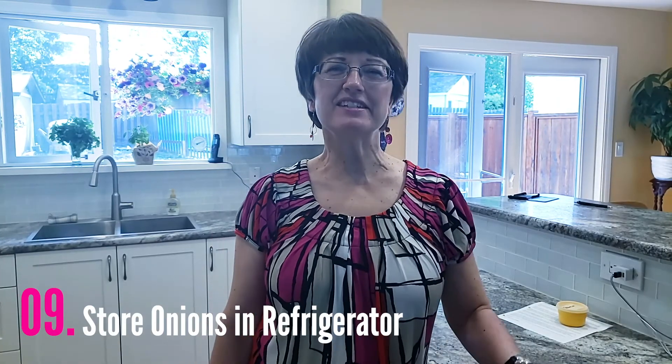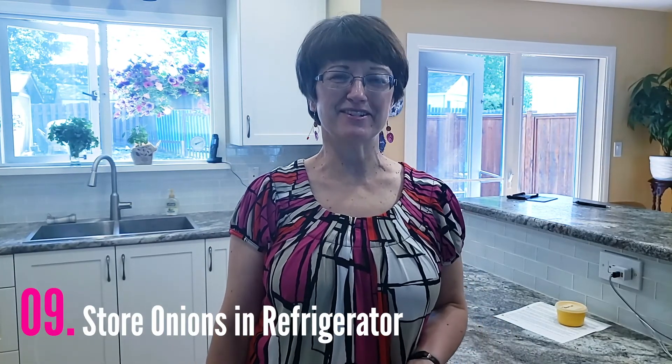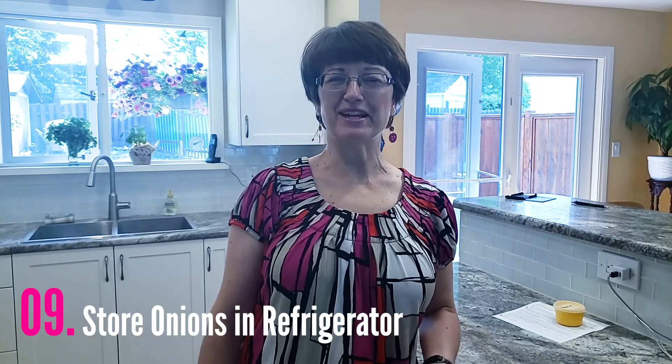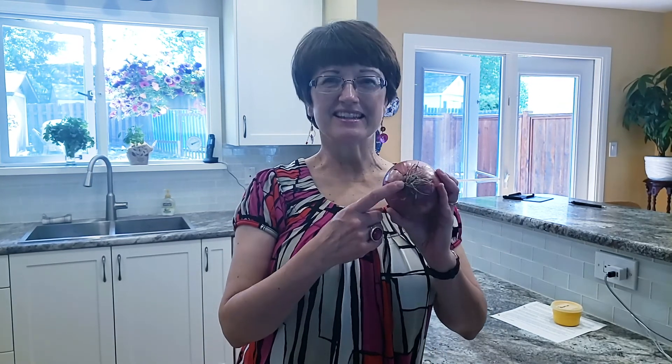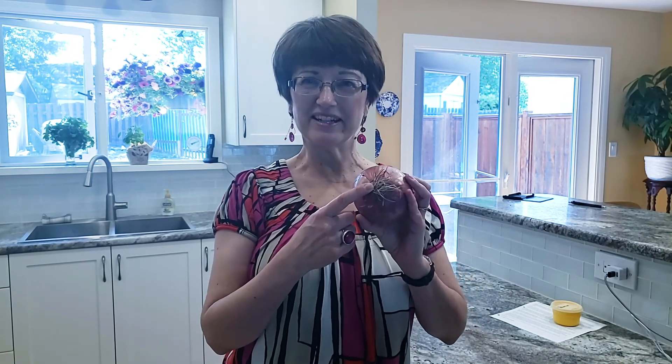Hack number nine: put your onions in your fridge to prevent tears. I actually have three tips for you to prevent tears when you cut an onion. One is use a very sharp knife. Number two, try not to cut the stem end if you can avoid it. And if you are going to use the full onion — on a day that you're going to do batch cooking, for example — I would recommend that you put the onions in the fridge for one to two hours before you use them. The cold air relaxes the acid in the onion making you less likely to cry. Don't store your onions in the fridge permanently though, because they will go soft and moldy.